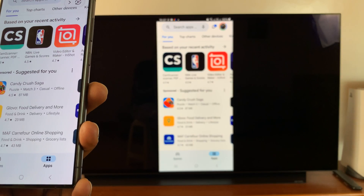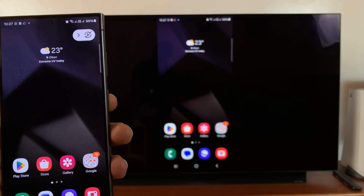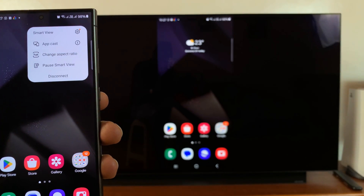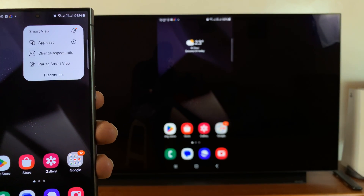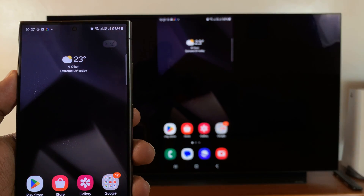And that is basically how to screen mirror your Samsung Galaxy S24 to your TV. You have a couple of options here — you can change things like the aspect ratio, you can pause Smart View, or you can disconnect when you're done.